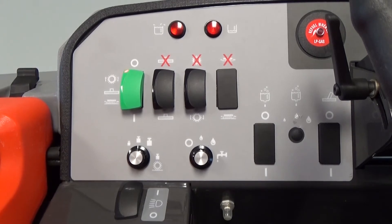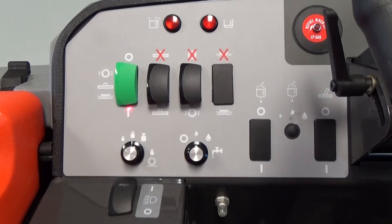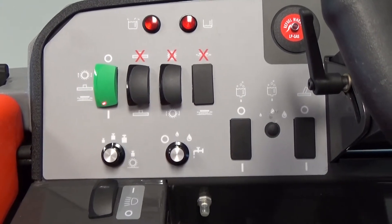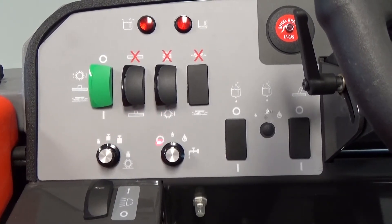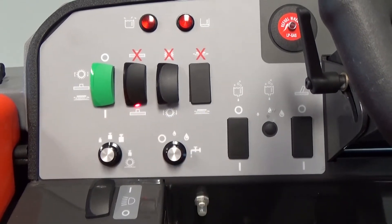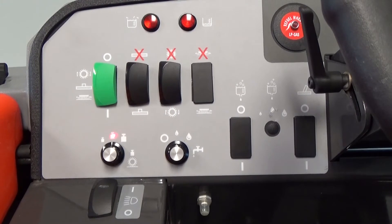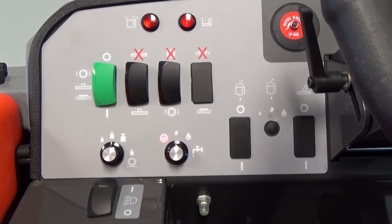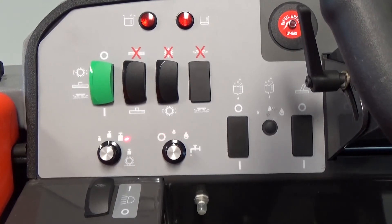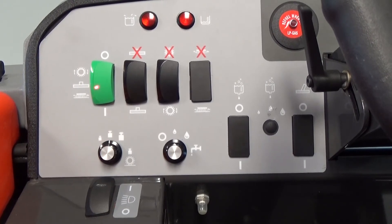We are now looking at the operator control panel for the Nautilus high dump. The green master switch turns all functions on and off by rockering the switch from the zero position to the one position. You can select what functions you would like turned on and off — including squeegee, brushes, brush pressure, and water flow. Rocker the switch for the squeegee downward to turn the vacuum on, and the brush switch downward to turn the brushes on. Then dial in your selected brush pressure and water flow. Water flow has an off position, a medium or normal flow, and a high volume. Brush pressure can be set to light, medium, or high.